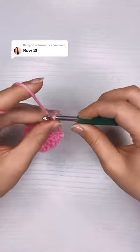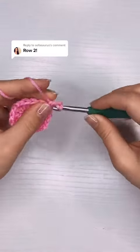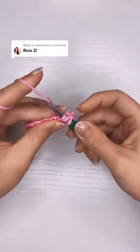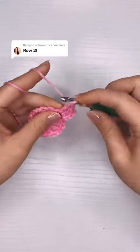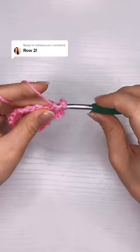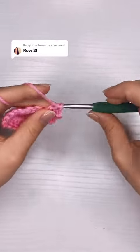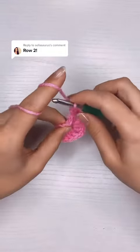I'm going to chain three and then add two more double crochet into the gap. Once I have my two double crochet, I'm going to chain two and put three double crochet into the same gap. The chain three at the beginning counts as a stitch, so it's three double crochet, two chains, and three double crochet for one corner.